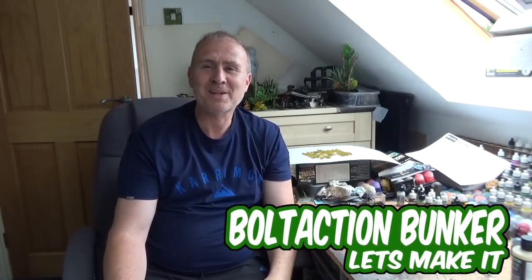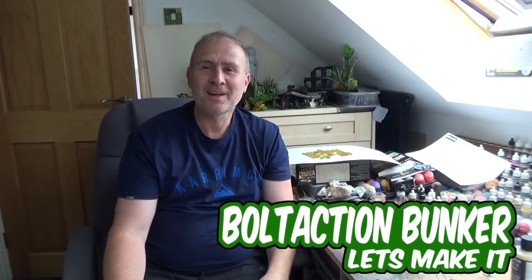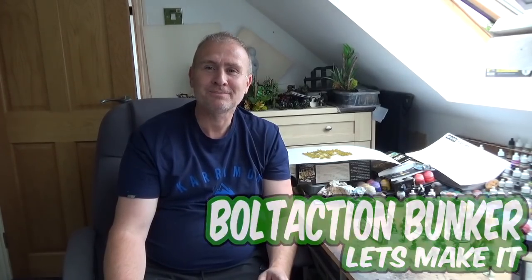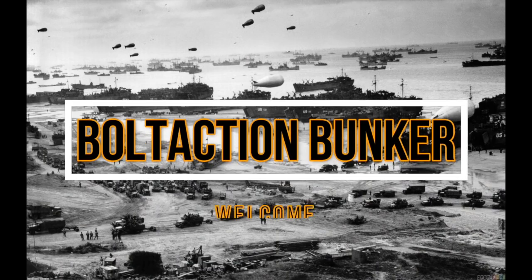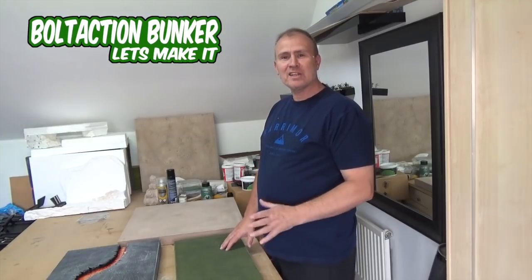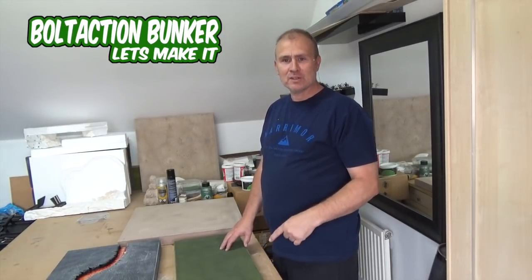Hi everyone, welcome back to Bolt Action Bunker, and in this episode we're going to be making terrain tiles.